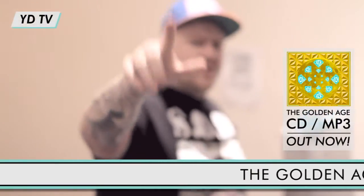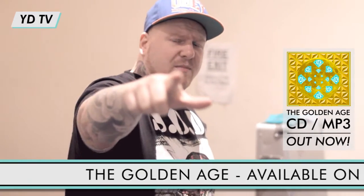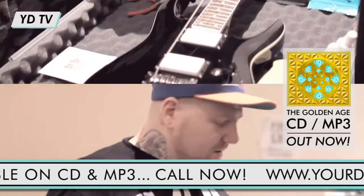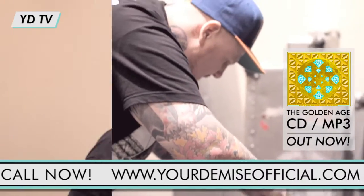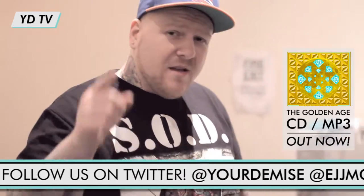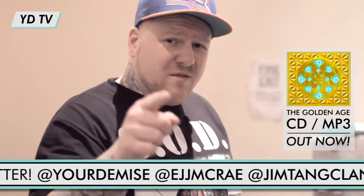Hello, this is Stu from Yordemite giving you some tips and facts about how to change guitar strings. I don't know about you kids, but I hate it when my strings don't stay in tune as soon as I change them. Follow this simple technique to avoid that.